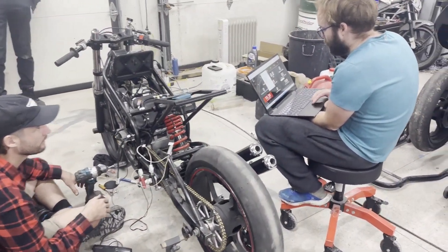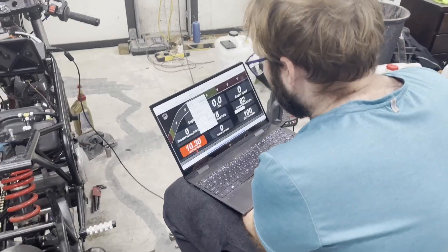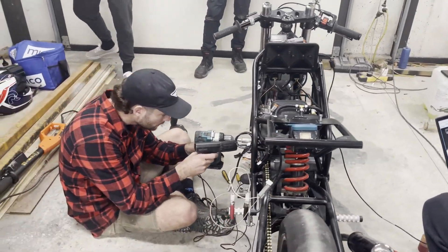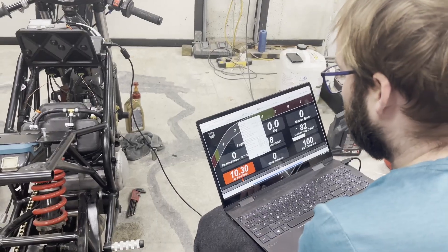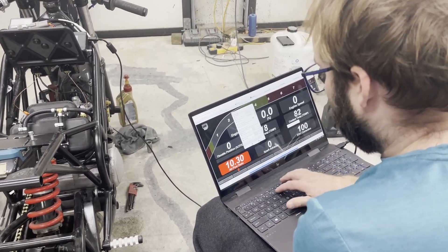Just to note: there is no radiator on the bike — we know that. It's okay, we're not running it for very long, so don't worry about it overheating. It will be water cooled with a radiator once we put it together finally.